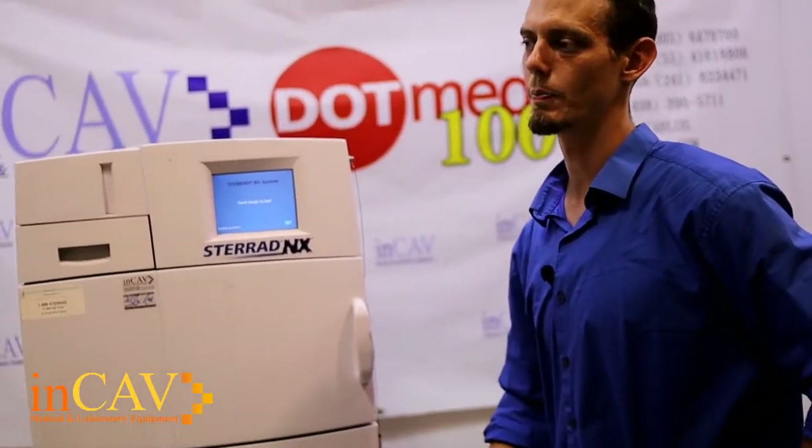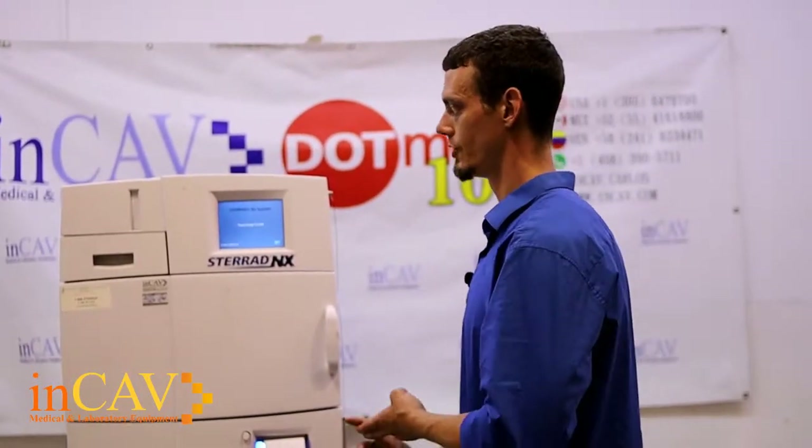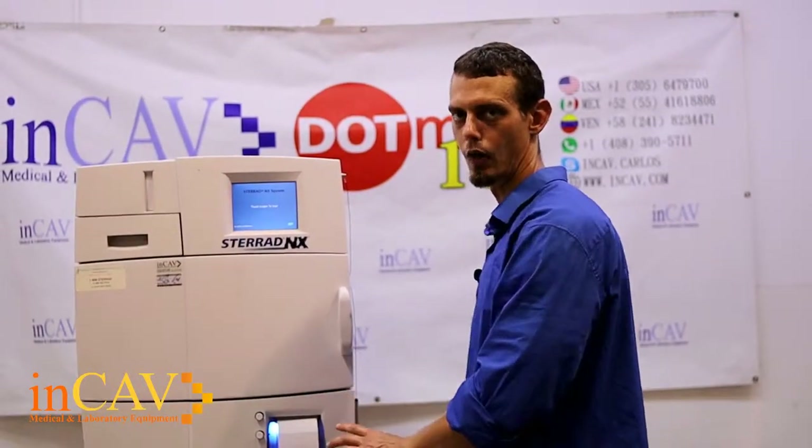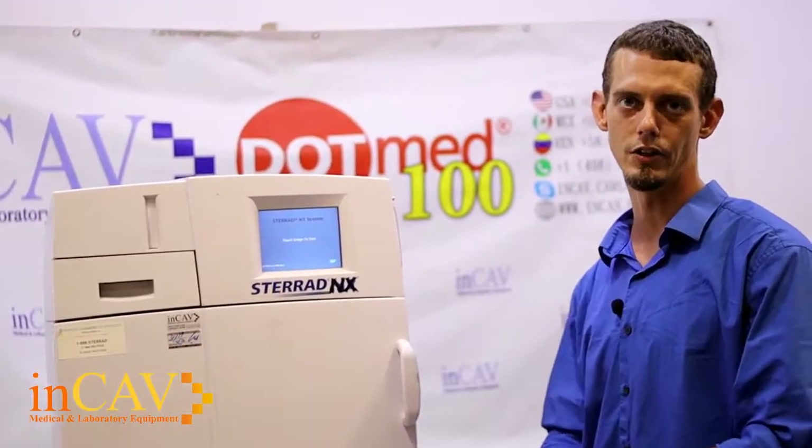One of the best features of the Sterad NX system is that it doesn't need any specialty hookups. When you acquire the machine itself, you don't need any exhaust, you don't need any kind of drainage. The plasma is generated through hydrogen peroxide being heated within the system itself. So you don't have to worry about any drainage or extra plumbing in your facility.